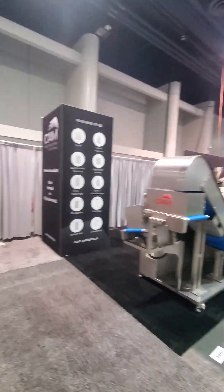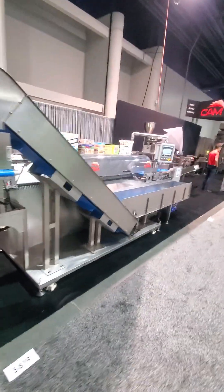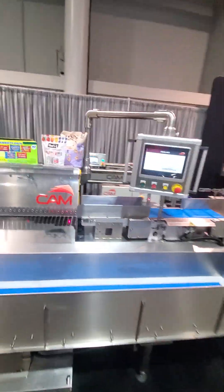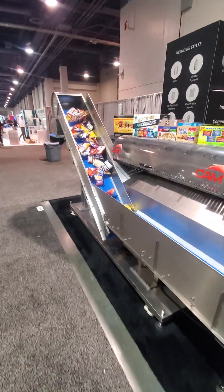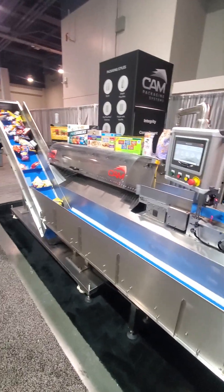All right, we are in Las Vegas at the CAM Packaging booth, 5819 and 5825. Quick little run through — we have our roller singulator system here, so this is a singulator with one-lane rollers.